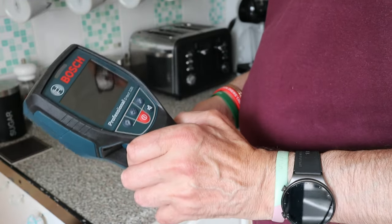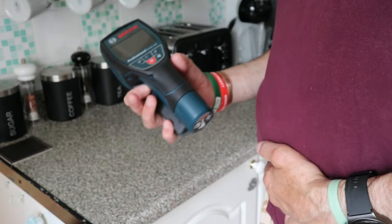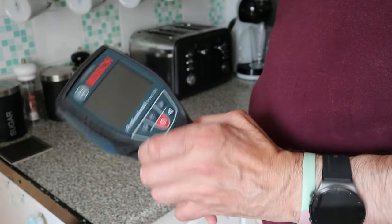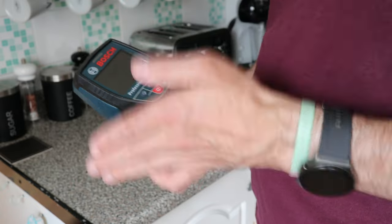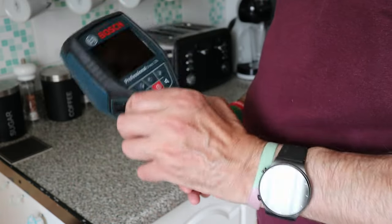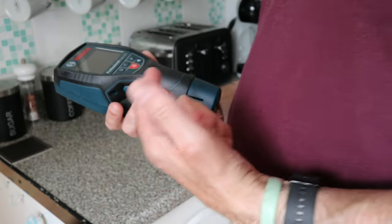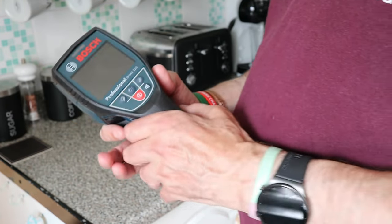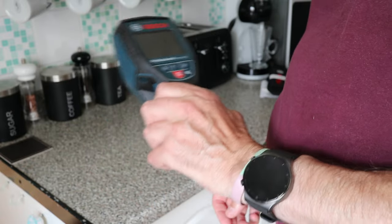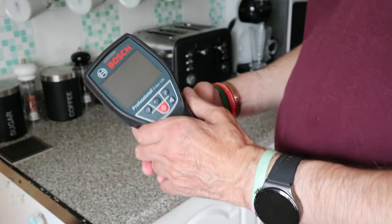I've got another version of this and I just couldn't trust it - beep, beep, beep and then it wasn't beeping and I was like what the hell's going on. You want every time you go past something to detect it. I'm not too fussed about it telling me exactly what it is, but can I drill there? There's something there - could be rebar, conduit, plastic, or wire. Either way I can't drill there.